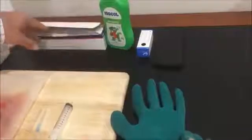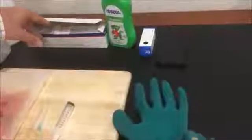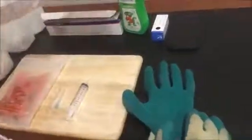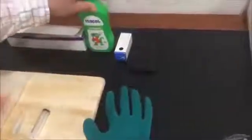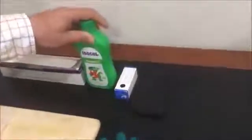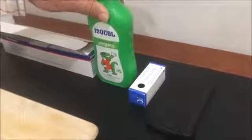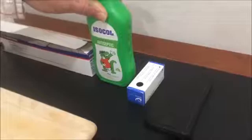We have alcohol swabs here for cleaning the ports before injection. Alcohol can also be used for disinfecting. The beauty of alcohol is that once it's evaporated there's no residue, as opposed to detergents and other disinfectants.